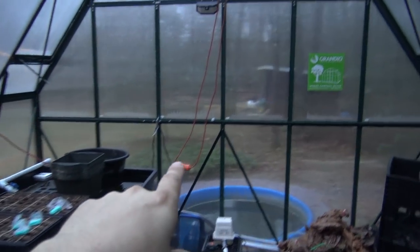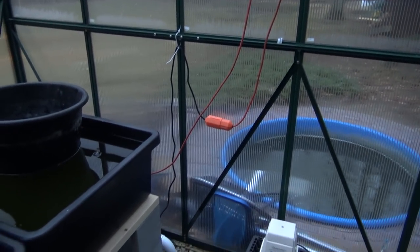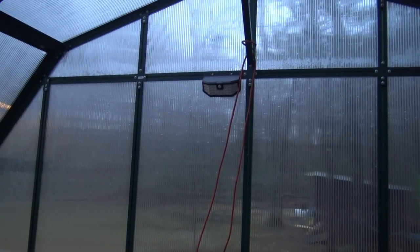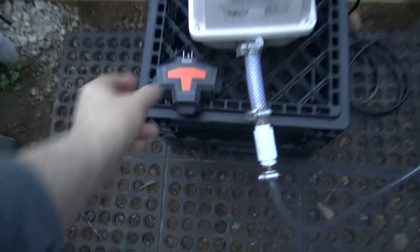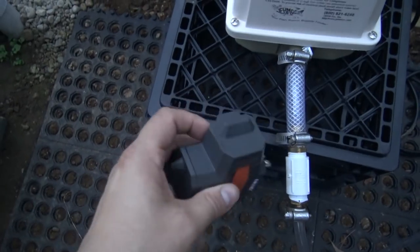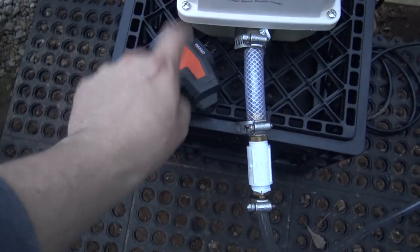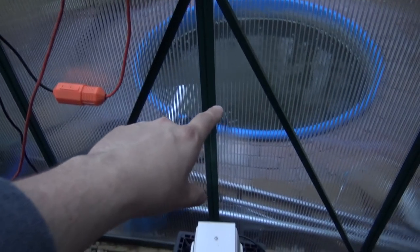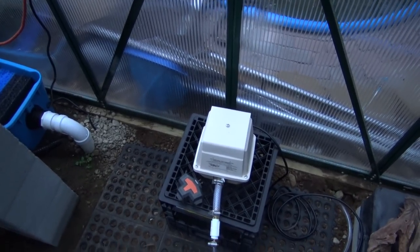We've got the power temporarily run here on extension cord — that's a project I need to tackle sooner rather than later, swapping this over to trenched electrical to make it official and more permanent. We do have a three-pronged water-tight power plug out here, so we can plug in up to three things: the water pump, the air pump, and if we add a shop light, that's everything I'd need.